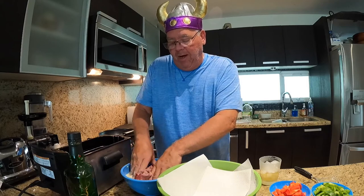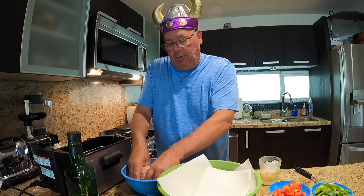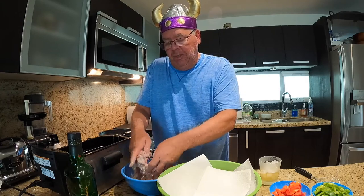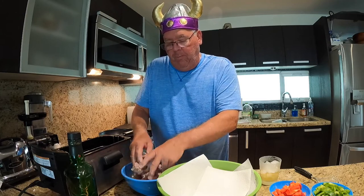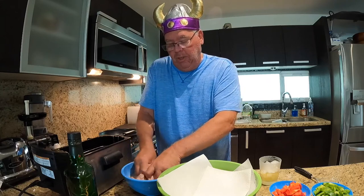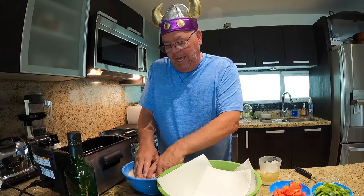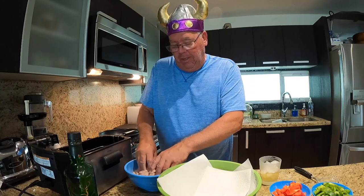I have a deep fryer sitting beside me, the temperature is set to 375 degrees and it's ready to go. What's important is that if you put in one big clump all at once you end up with it all stuck together, and that's not what you want to do. So you need to gradually add more of the meat once it's coated.